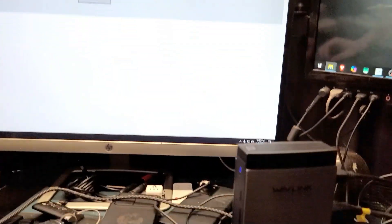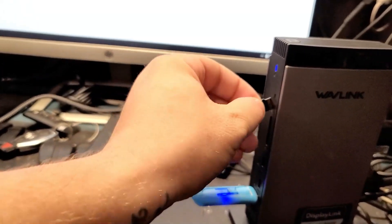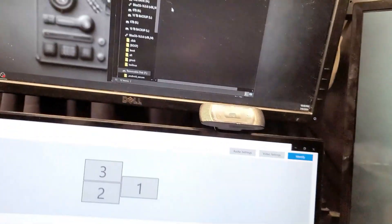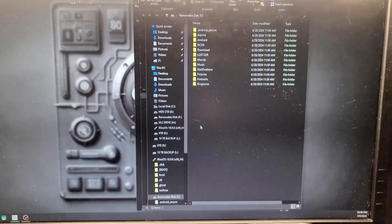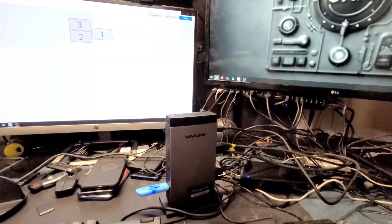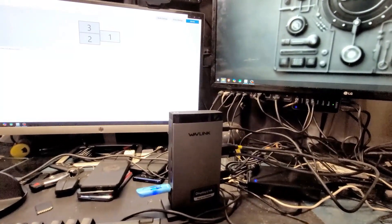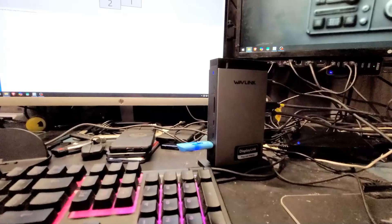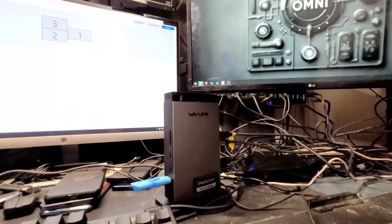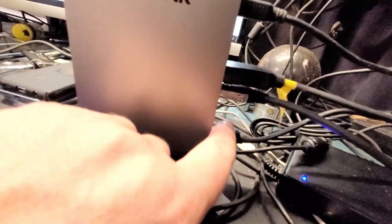Let me plug in a 512 gigabyte micro SD and see where that goes. It clicked in, and here's our 512GB card showing up. Everything works as intended. In my opinion, this is really, really good. The transfer speeds are excellent. I'm not going to bore you with transferring data because you get the point. It is connected via USB-C from the back right there.